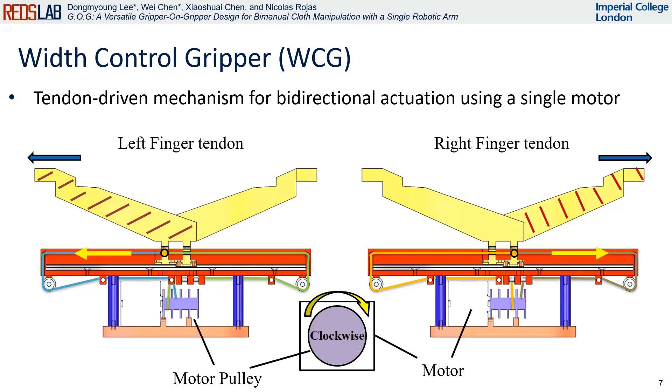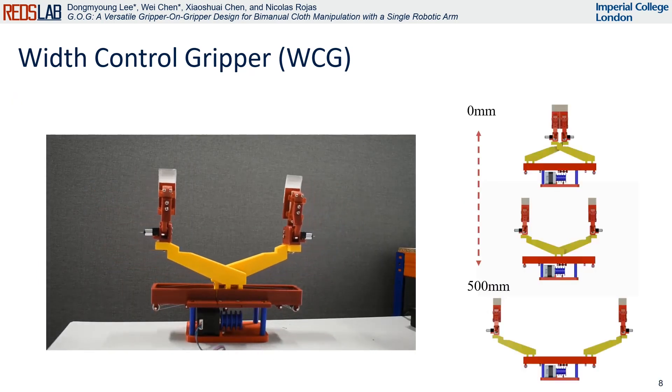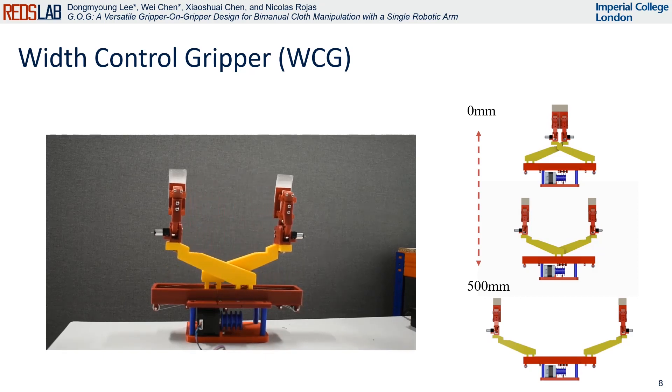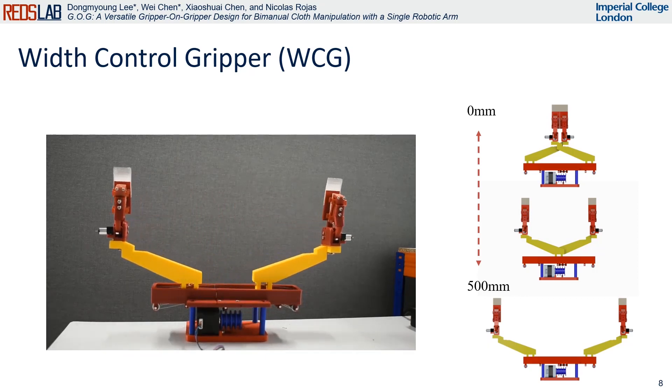When the two WCG fingers move outward, the motor pulley turns clockwise. Conversely, when the fingers move inward, the pulley rotates counter-clockwise. This design not only allows two end effectors to function as a single gripper by contacting each other, but it also enables them to extend outward to approximately 500 mm.